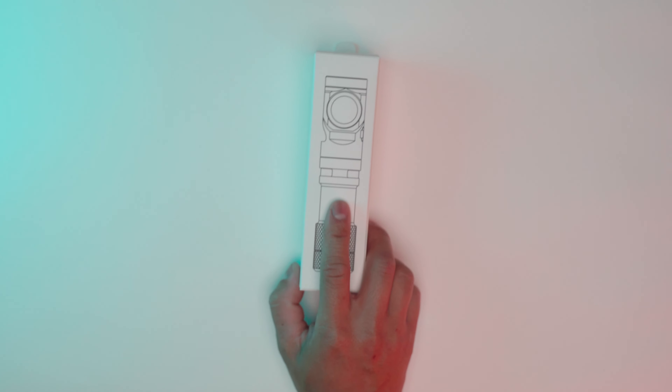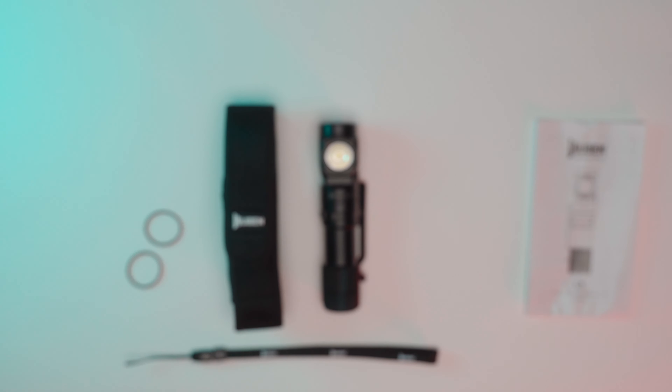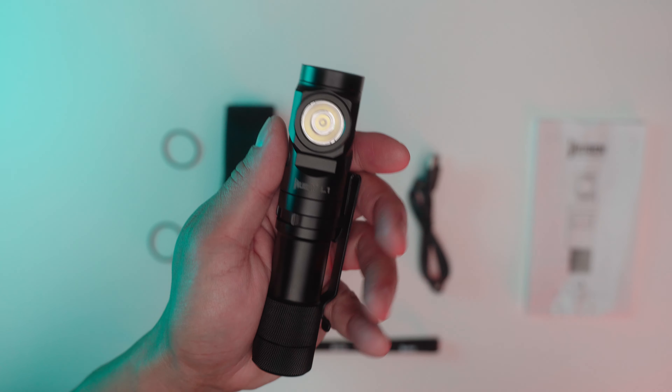A box with inside a box — I wonder what's inside. Inside, we have the manual, a typical USB-C cable, two spare O-rings, a lanyard, and the star of the show, the flashlight itself.